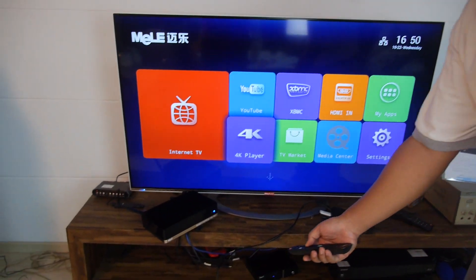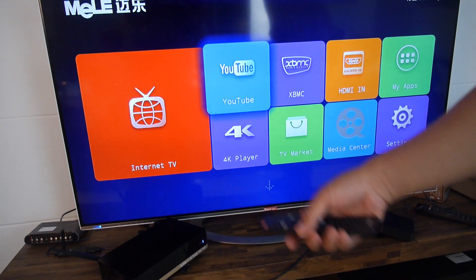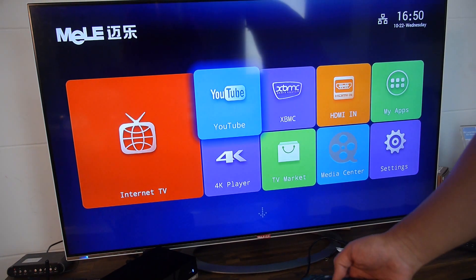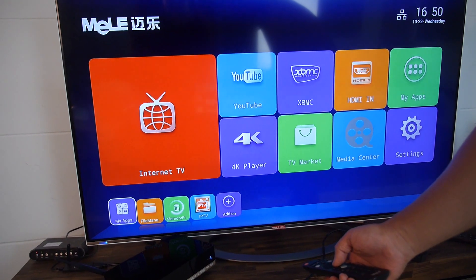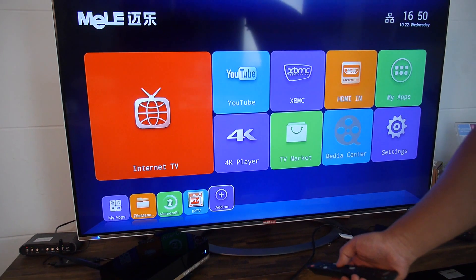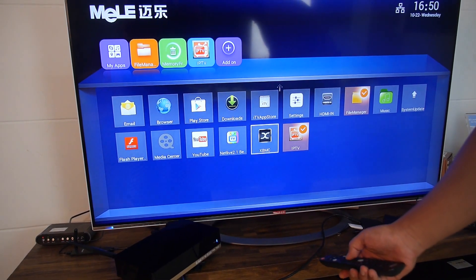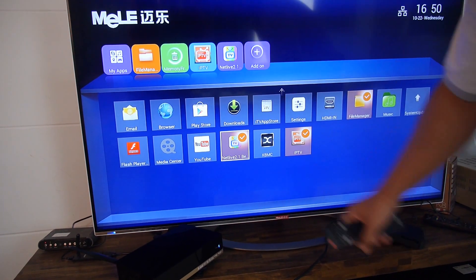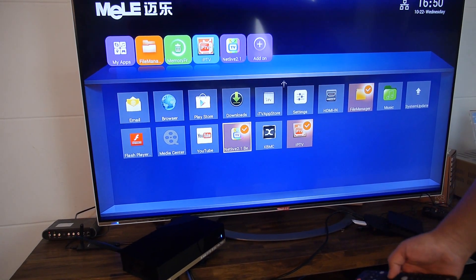So let's check some of the features out. We designed the whole user interface with a full TV remote control to operate. You can add all the applications with a shortcut here easily. So it's customizable — you can add a shortcut so it appears on the front page quickly, and you can also delete it.